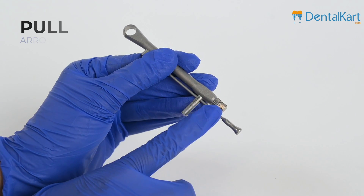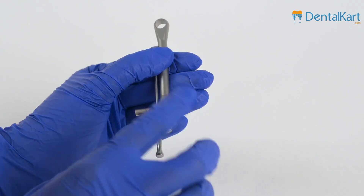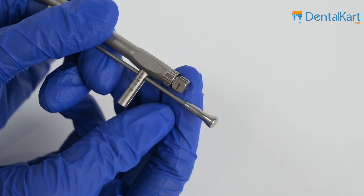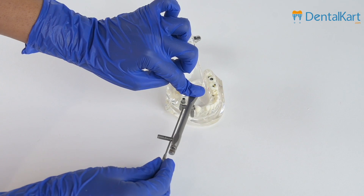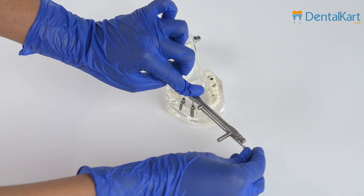Let's see the function of this arrow lock. The direction of the arrow indicates which movement you are performing — whether you are tightening the screw or loosening it. It holds the drivers in place: anti-clockwise is loosening and clockwise is tightening. Make the arrow point accordingly.